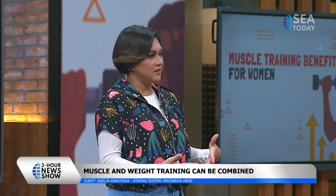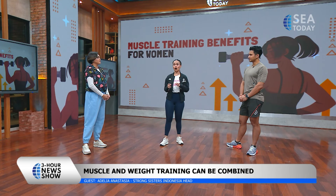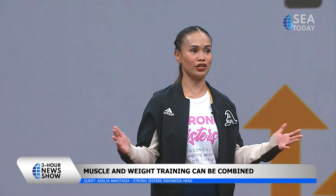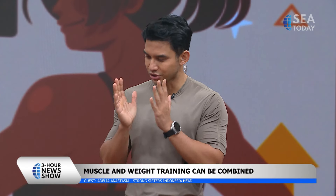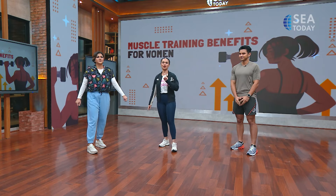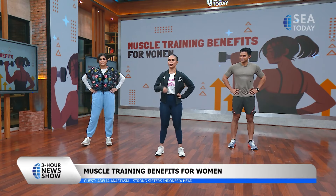Our body can adapt when we train regularly and consistently. So it's okay to start with just your body weight first. I would highly recommend that for a beginner, or someone after a long break, or recovering from injury, or postnatal. Body weight training is what we're going to do in this segment.